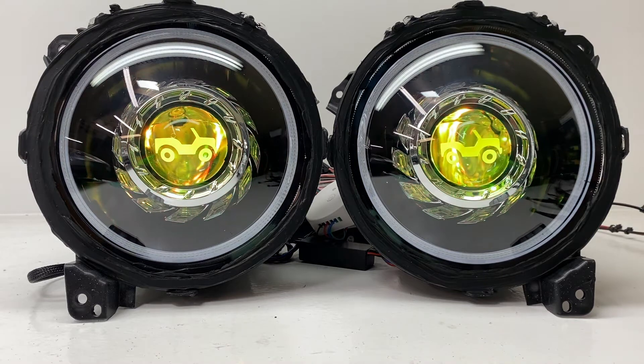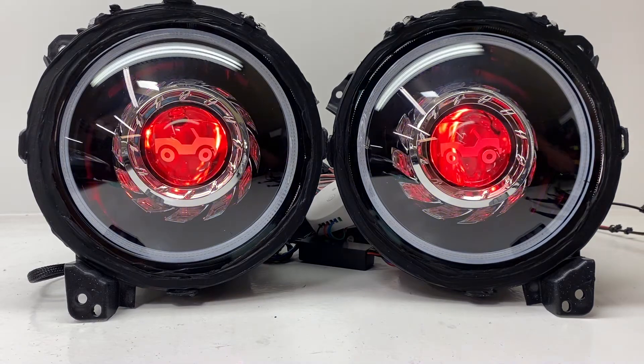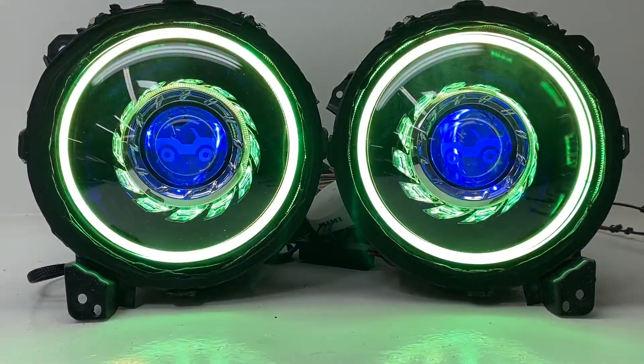Your driving beam is coming from the same area, but it's a 6000K bright white HID bulb with a 35 watt ballast and a wiring harness as well. So very easy to install. And then we'll turn on the angel eyes and the halos.